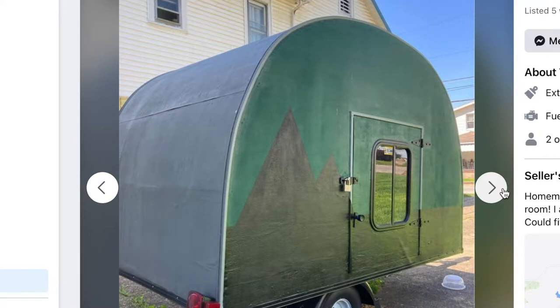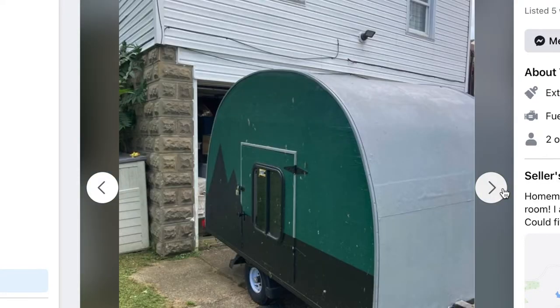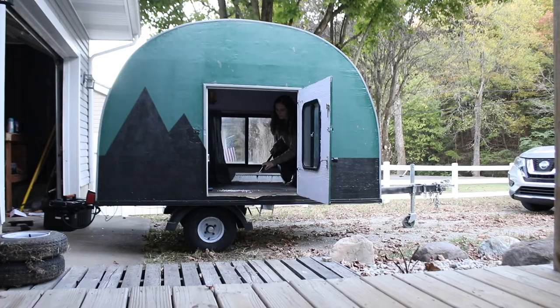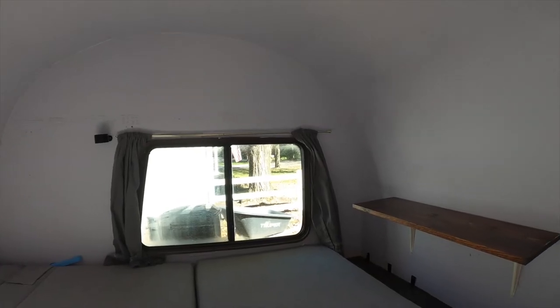In two weeks, we are headed two hours to West Virginia to buy ourselves a teardrop camper that we found on Facebook Marketplace for $850. Because the teardrop camper was handmade, we have so many plans to upgrade it and build it the way we want it to look.